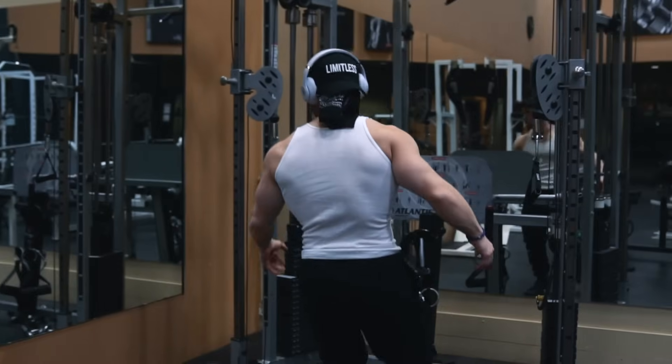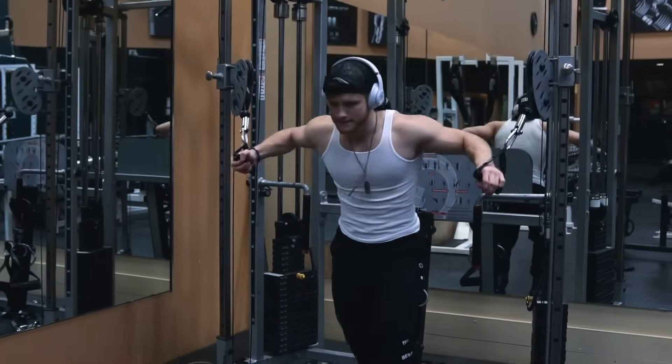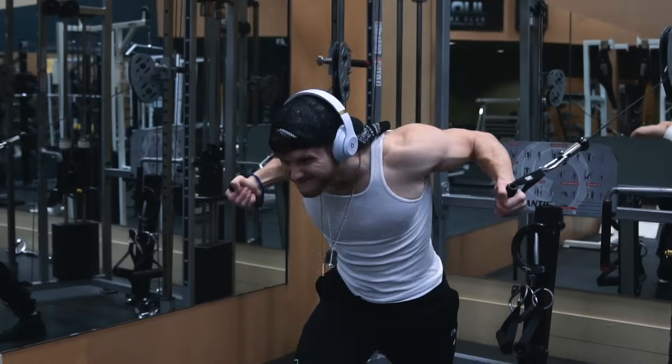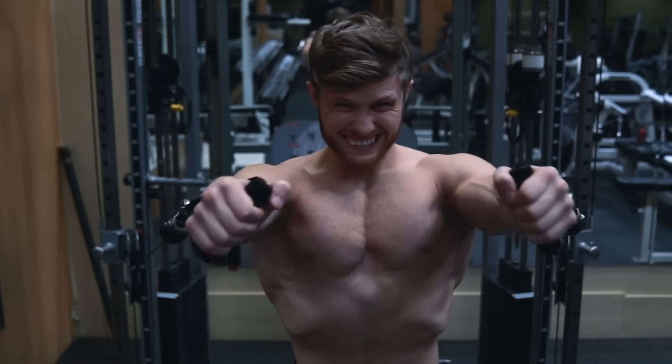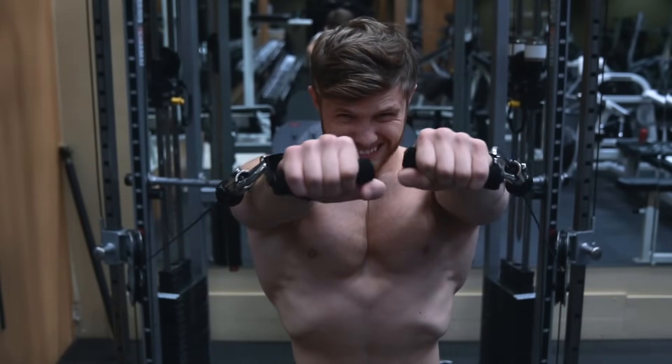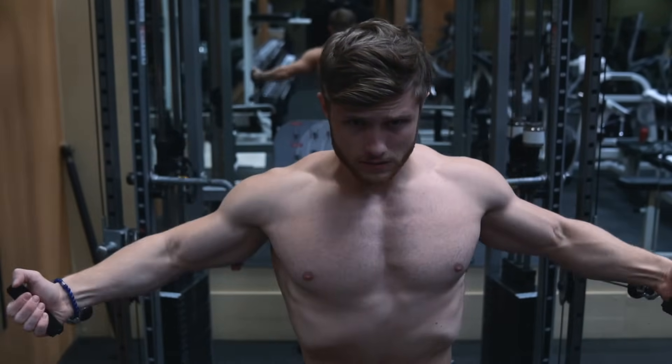It's common to see people use way too much triceps involvement to help get the weight down rather than controlling the weight by squeezing their pecs only. You don't need to keep the elbows completely straight, but they should be kept at the same angle from top to bottom.